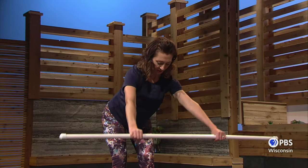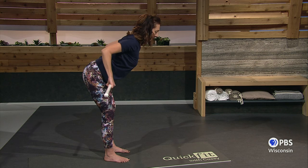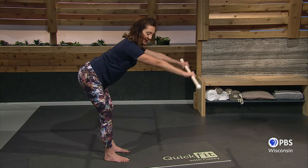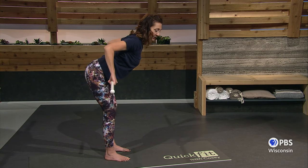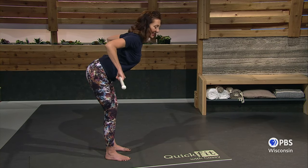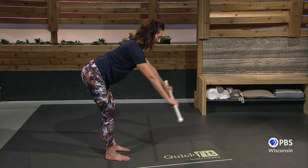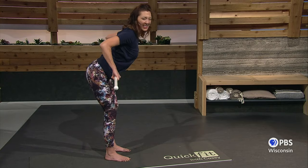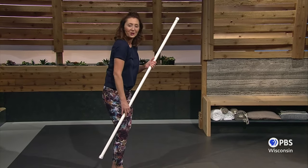Using those shoulders and back muscles. Squeeze. One more — reach and back. I love those rows. Anytime you can do anything that pulls with the elbows pulling to the back, you're going to be strengthening those weak back muscles, and they just get weak from poor posture all the time.